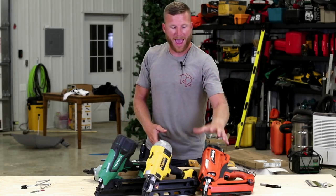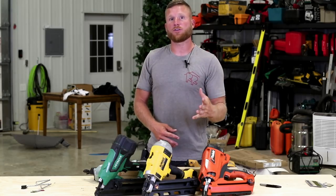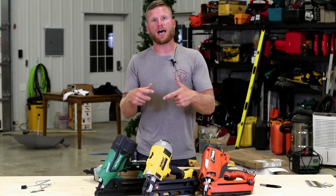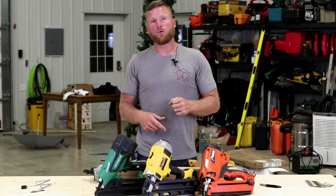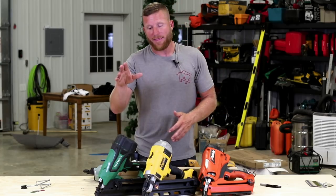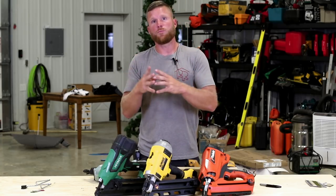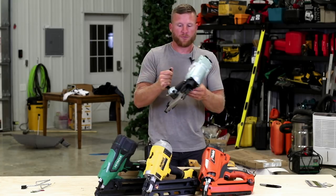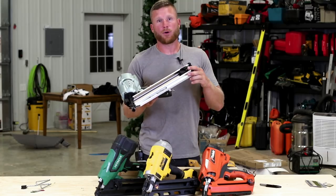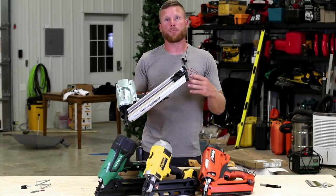I started with the Paslode as my very first cordless nailer. It's a battery-powered gas-operated nailer — it uses battery to fire a gas cylinder, kind of like a combustion engine. My second cordless nailer was the DeWalt, which has a flywheel inside that is battery powered. When that flywheel spins up, it creates friction and fires the nail — no gas. Then we've got the Hitachi nailer, which has a compressed cylinder that the battery charges, and when you pull the trigger it releases and fires the nail.